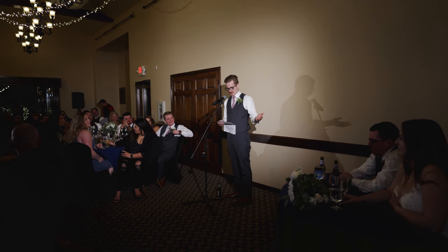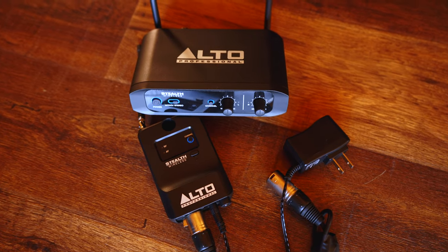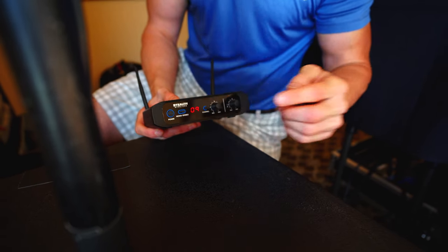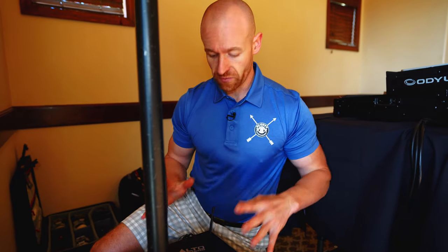The great thing about the wireless setup is we can control the volume level of those speakers. These can be a lot louder, and those speakers in the back can just fill in the volume for the people over there, because how loud it's going to be for this person versus the person all the way in the back of the room is completely different, and we want it to be pleasant for everybody at the wedding. We're going to pick a channel, and then we can control each of the speakers through these knobs right here, and we can set a left speaker and a right speaker so we can really dial down the sound.